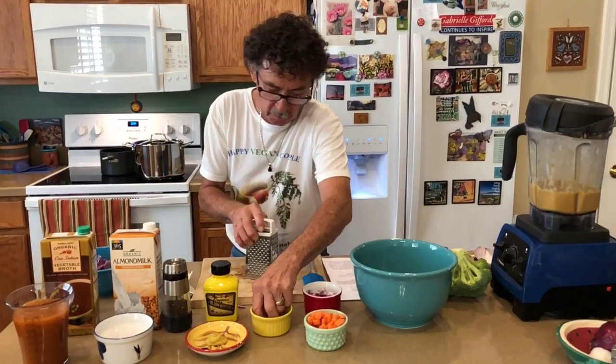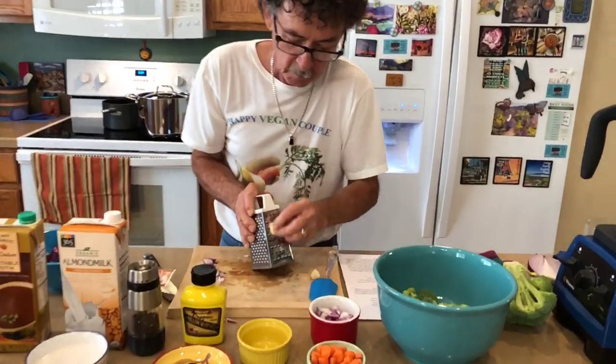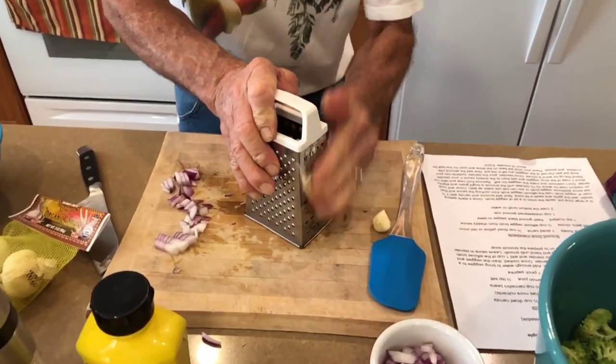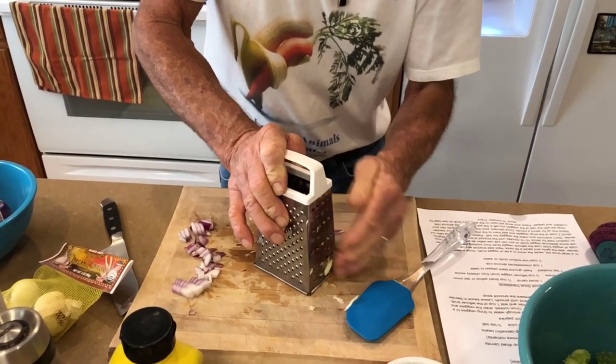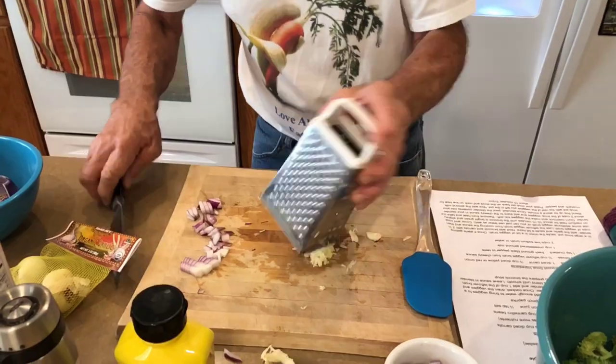For the garlic, I use my shredder on the small side, up and down. I don't really worry about it — for some reason it never cuts me. Just nice little bitty squares.